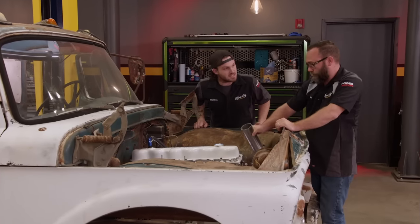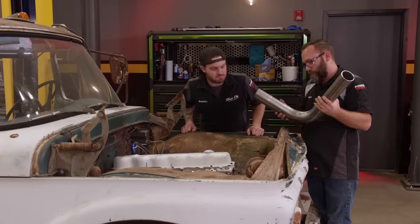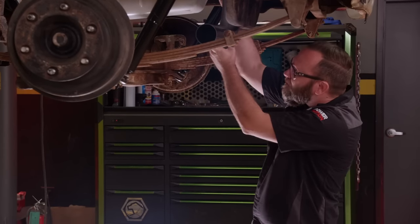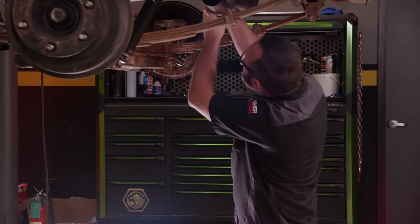Can we go up with this since I got the gas tank in, with the fuel pump on? Sure, I can work on this from underneath. That good? Good for me. Perfection.